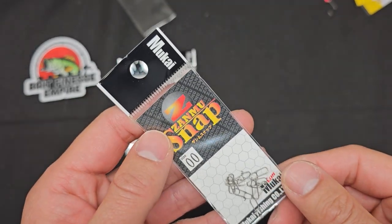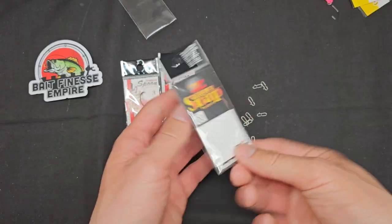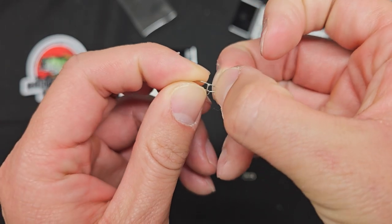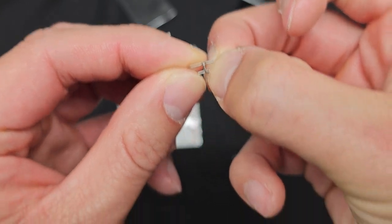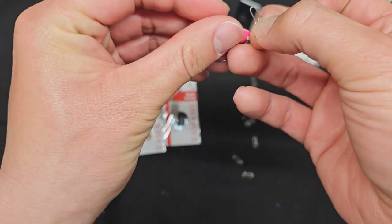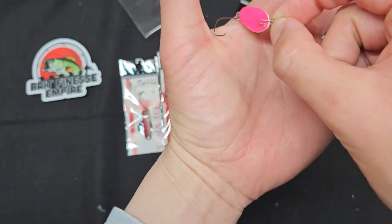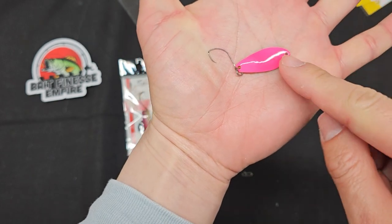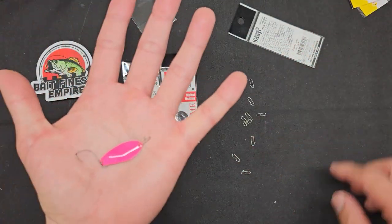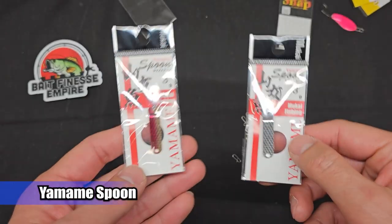These spoons don't have any split ring, so you'll need to add your own or use snaps. Amir did import Mukai's Zanmu snap, size zero-zero. There are 10 pieces per bag. It's basically like a dual-lock snap — they actually soldered it down so it only opens one way. I hooked myself clipping it on, but these are barbless. The hooks are super sharp though. You could go one size up if you want one size for all your spoons, but size 00 looks right to me.